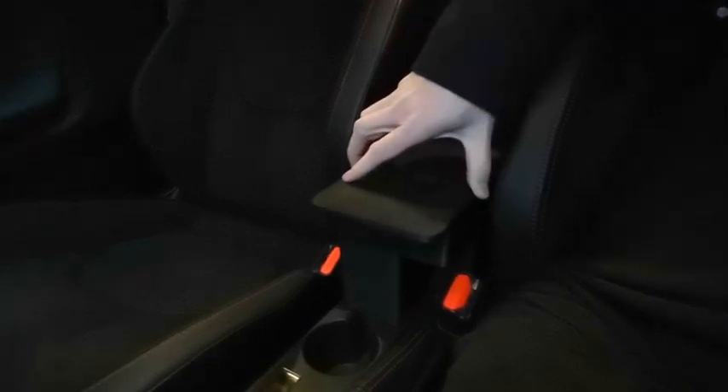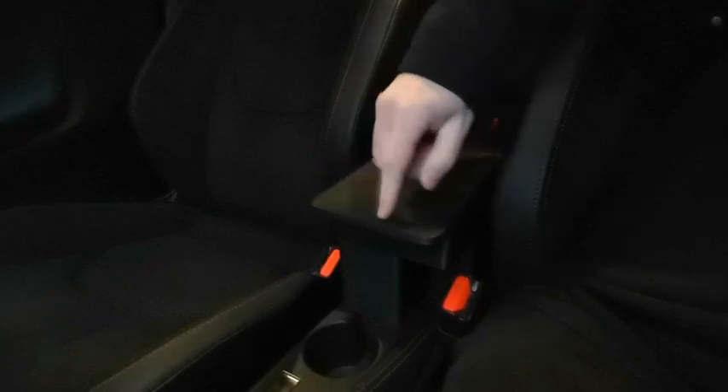You can slide this one back and forth, so you could use the cup holder or slide it forward for your arm to rest on. There's also a storage compartment inside.